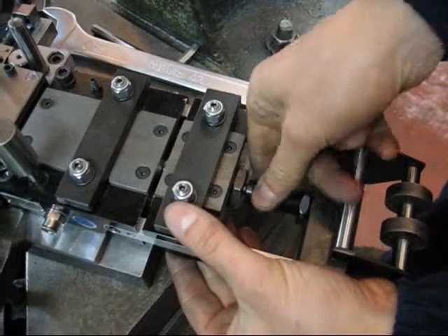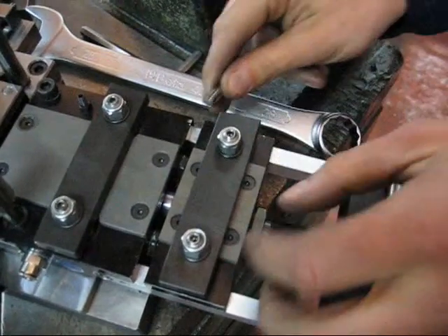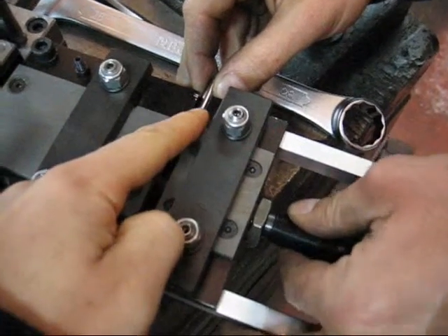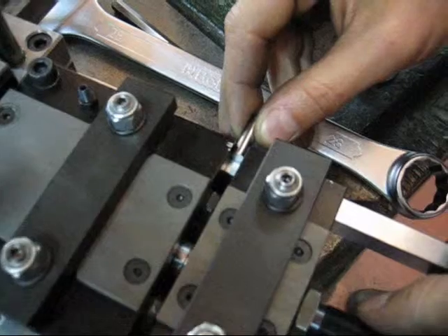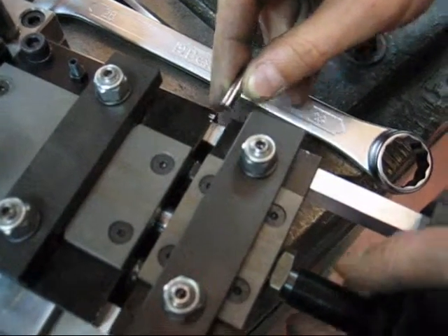And moving the screw. This is the reference — this pin here is the reference piece that we use to set exactly the step of the feeder.